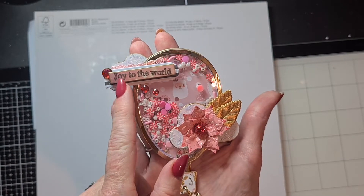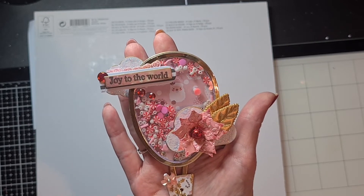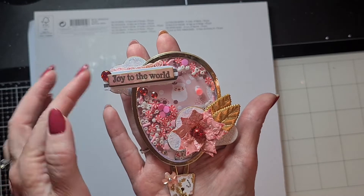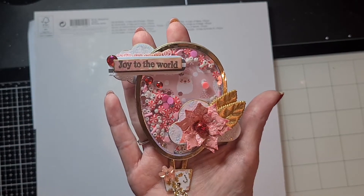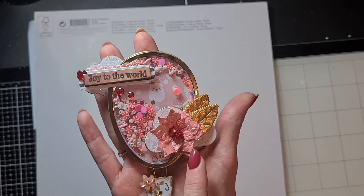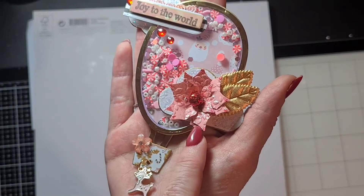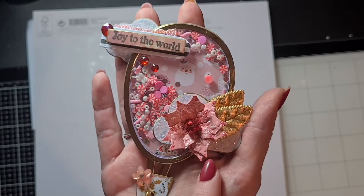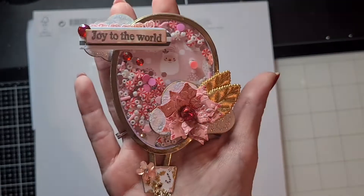On top, just for decoration, I used the stamp 'Joy to the World' from my stash from Alina Crafts, and I layered it on paper on a small piece of lace and added some flat back pearls or flat back rhinestones to the shaker. The cloud here I decorated with a poinsettia that I made myself. I embossed the paper before I cut it out and before I shaped my flower.